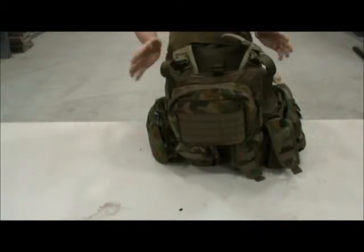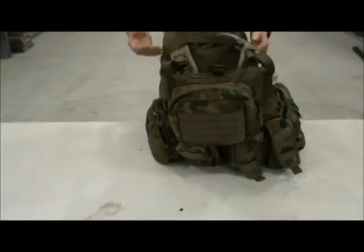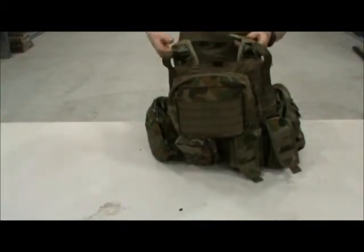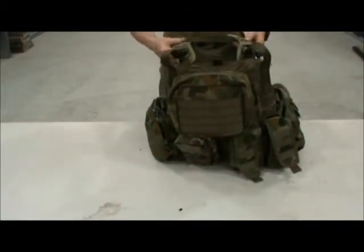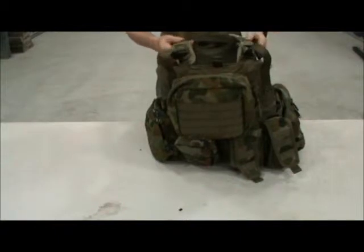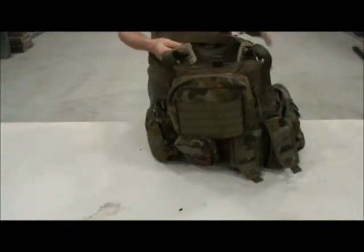There are a whole ton of accessories on Platatac for this vest. You have extra padding for your arms and shoulder straps, which you will need — even these ones are starting to give out on me, they're getting really hard. It's probably very advisable to get the shoulder pads.